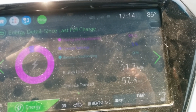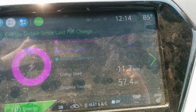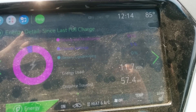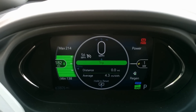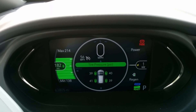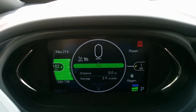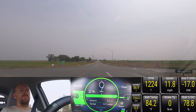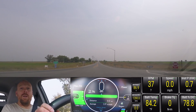We're at 85 degrees, it's a quarter after 12. We've used 11.27 kilowatt hours from the last testing — I'm going to go ahead and clear it out. We're at 39 PSI more or less per corner. I'm going to reset this as we get to the freeway on-ramp.